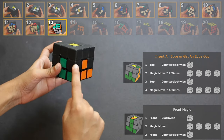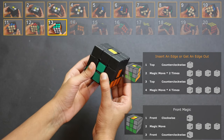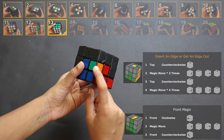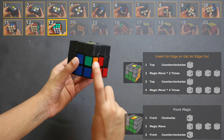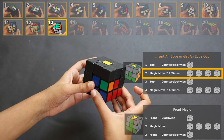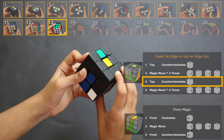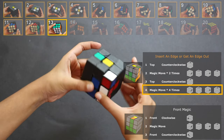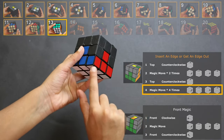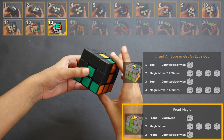Now let me tell you how to solve if it's in positions 5, 6, 7, or 8. In this example it's in place 6, so we do the same four parts to get this piece out to the top layer. Part 1, turn it back. Part 2, do the magic move twice. Part 3, turn it back once. Part 4, do the magic move four times. Now this is all solved and it's over here. If your piece is on the right side and the colors don't match, do the front magic and then continue with these steps.